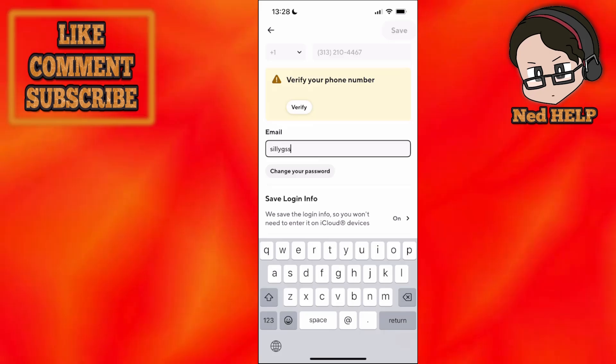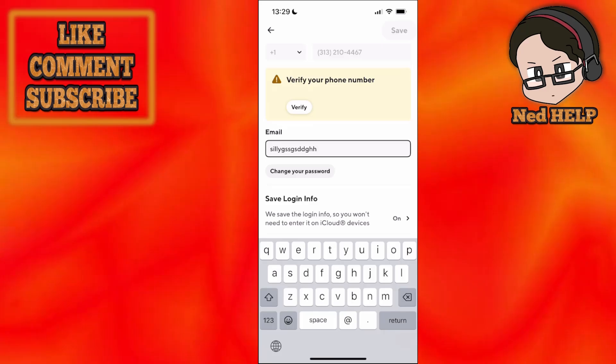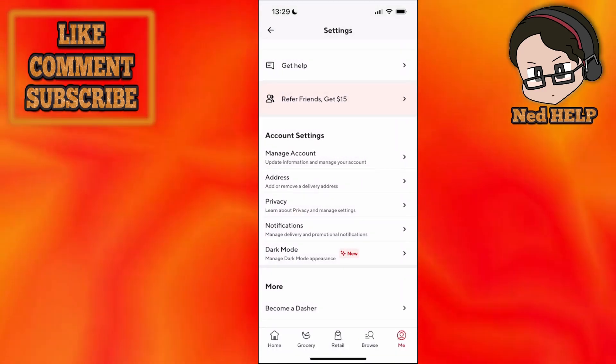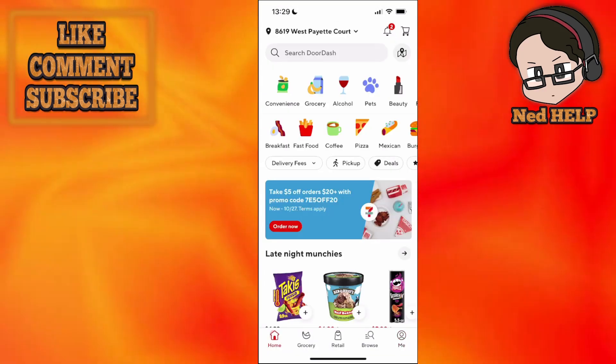Write a new email address like so. Afterwards, click on Save found in the top right corner. This is going to update your email address on DoorDash. I hope this helps — leave a like and subscribe and I'll see you next time.